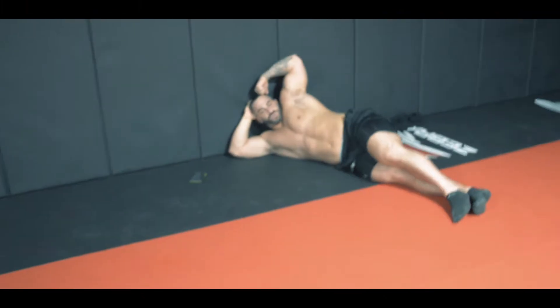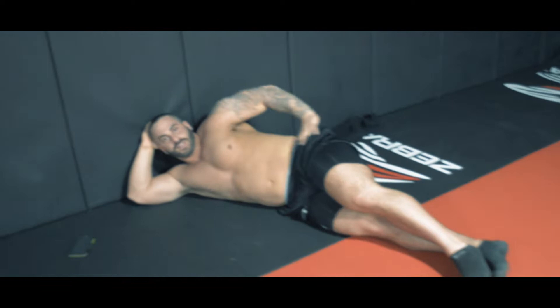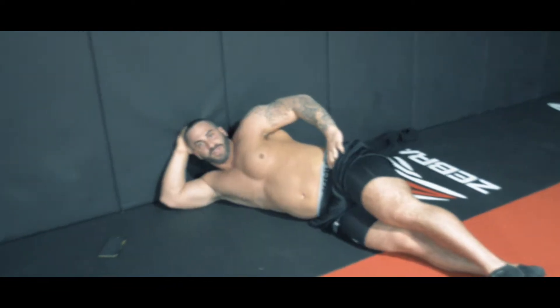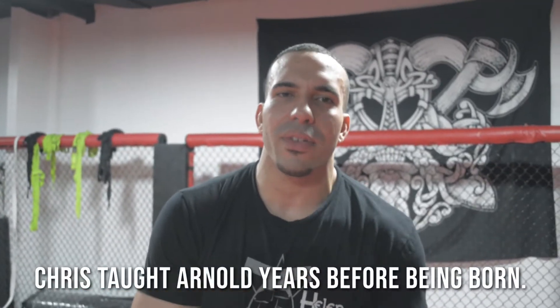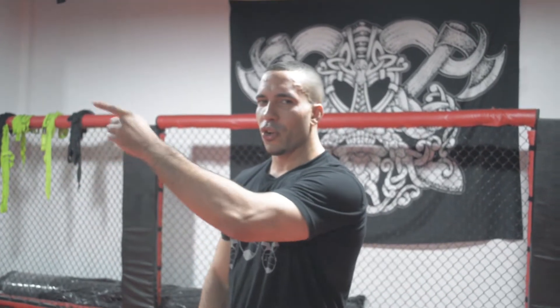Chris. Everybody wants to be respected. I did teach Arnold how to lift weights, about 35 years ago. Today's my 29th birthday — think about that, he's only 29 years old. He's negative six!